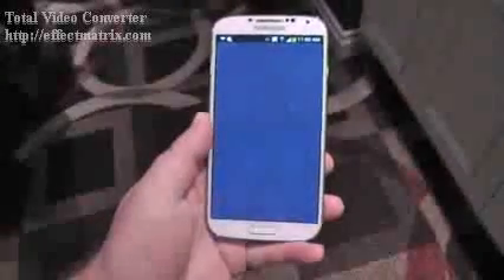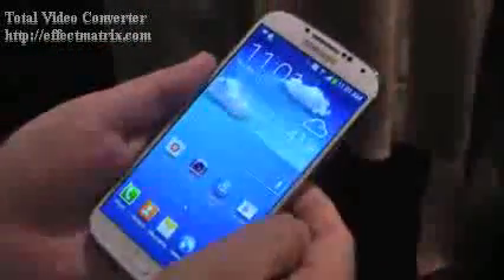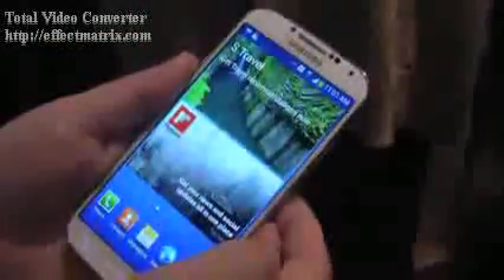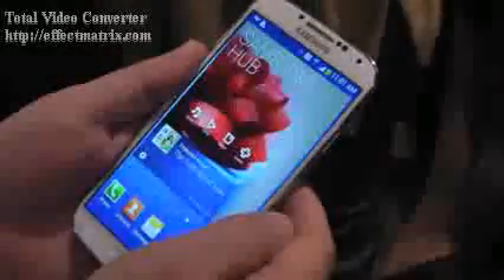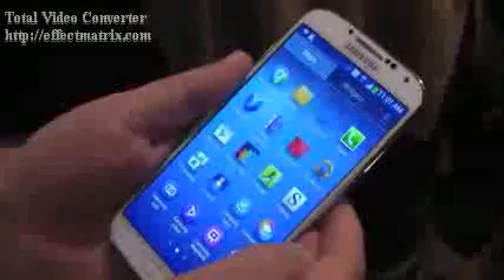I want to walk you through a couple of the software features here — there are a whole bunch. So here is the home screen, and not unfamiliar. If you've used TouchWiz in the past, you're going to be pretty comfortable with it here as well. You can see it actually scrolls all the way around, so you can just keep going and going and going.